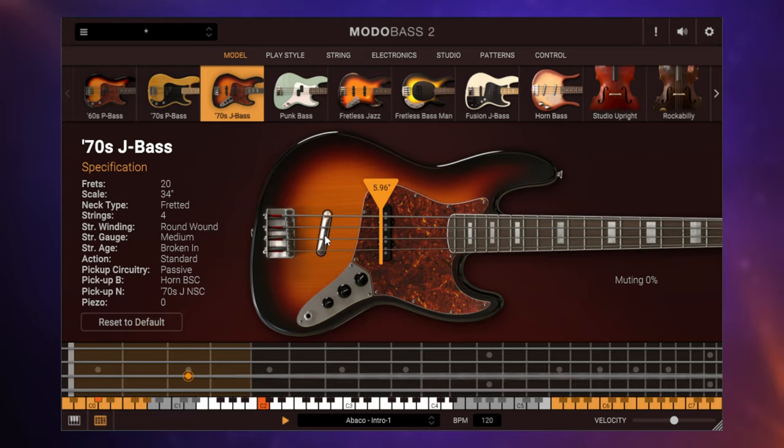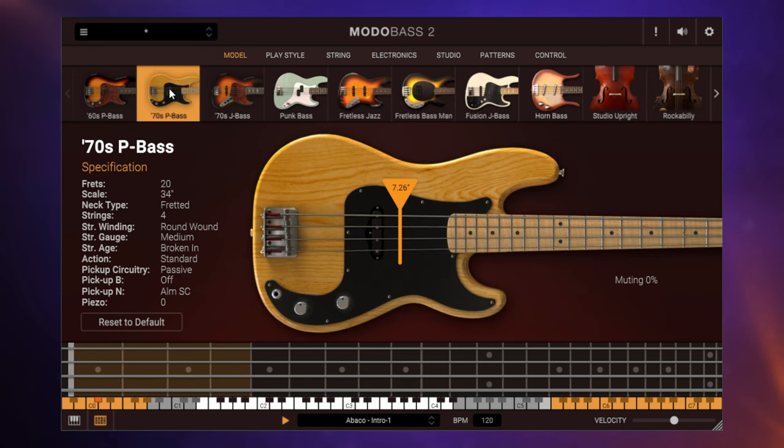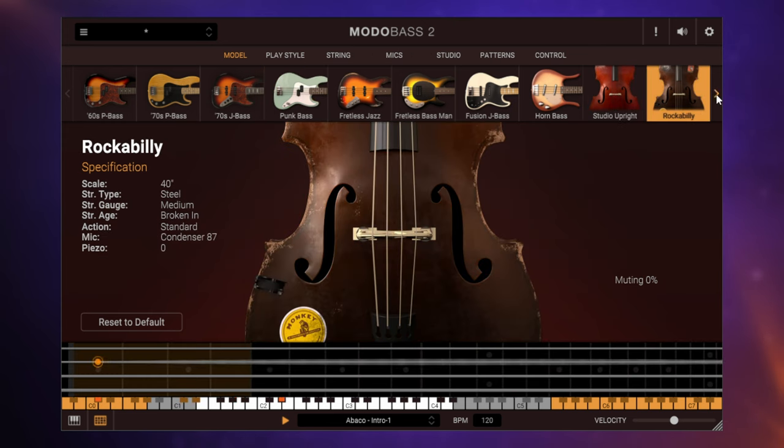Much like Motodrums, Modobass 2 is also a modelled instrument with all the flexibility that implies. And to be honest, for me it's one of the most authentic-sounding basses out there. New to this version, we have eight new basses, including some cool upright basses.